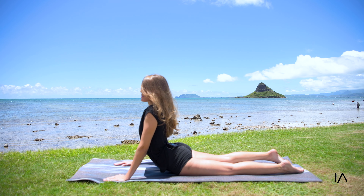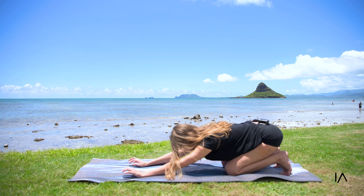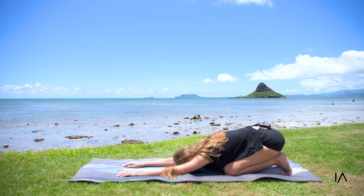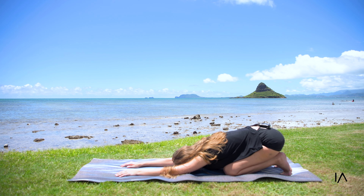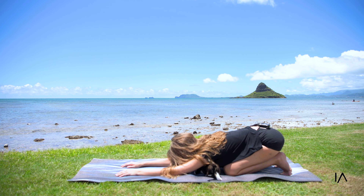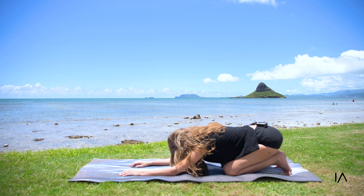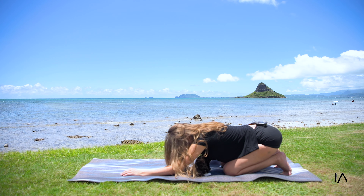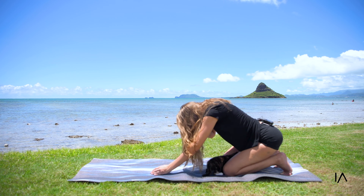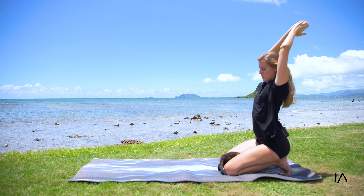Finding that balance, pushing the hips forward, controlling the core. Lean to the left, lean to the right, and lean back looking up. If you need to, look at something on the ground. Just a couple of breaths — hold. Bring your hands down into plank, chaturanga, this time into a nice up dog. Relax the shoulders, curl the toes into a down dog, into a child's pose.